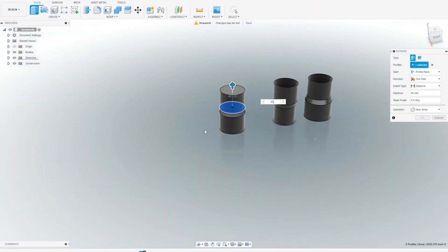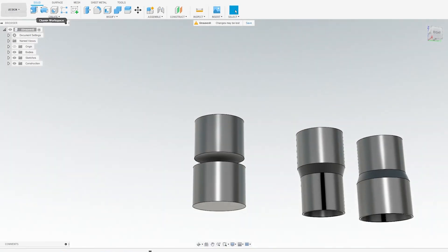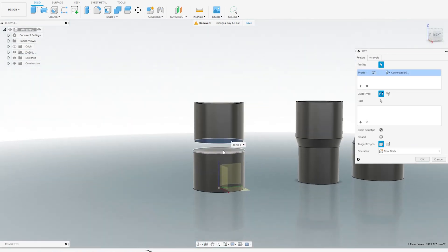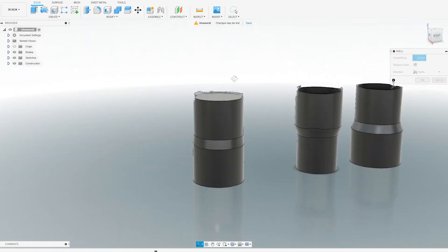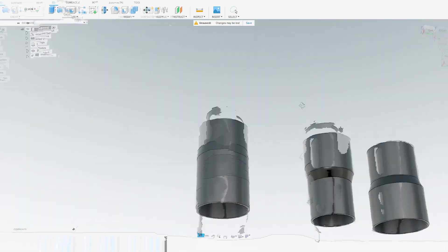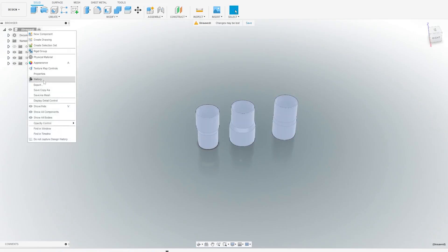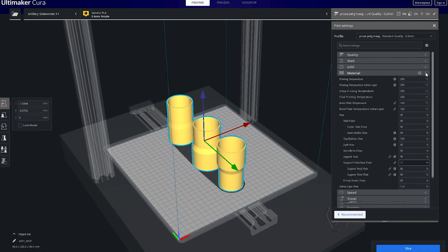Extrude it again, extrude it again. Now we do the last loft: create loft, select the two sides like this, then the hollow tool — two millimeters. So we have all the parts I need. We're going to save this as a mesh using the STL format.